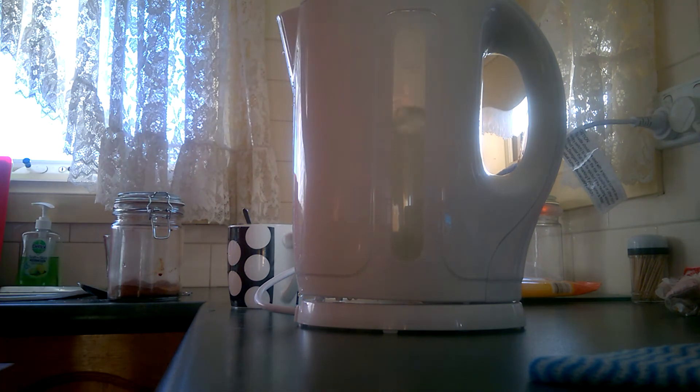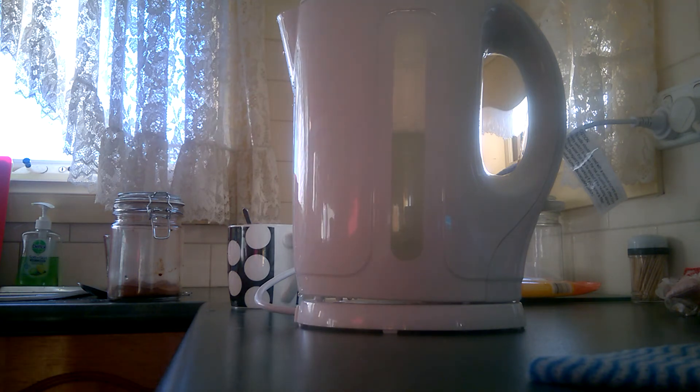Oh damn it, your coffee is going to be sweet. So that took three minutes exactly — how about that?